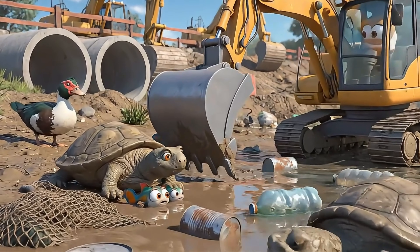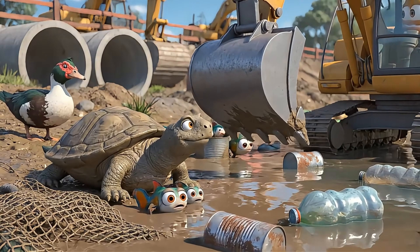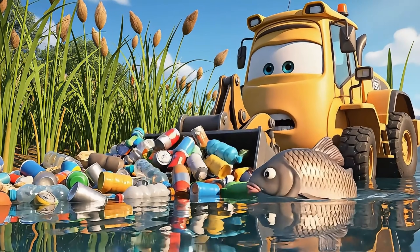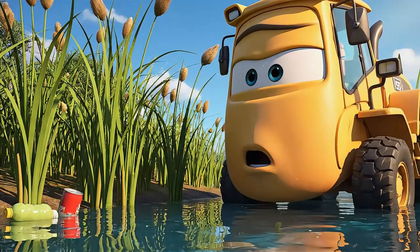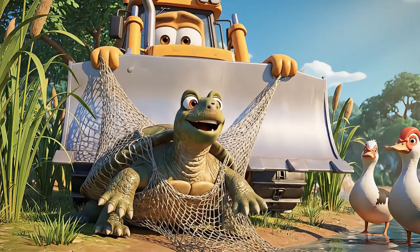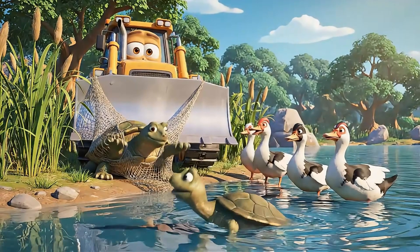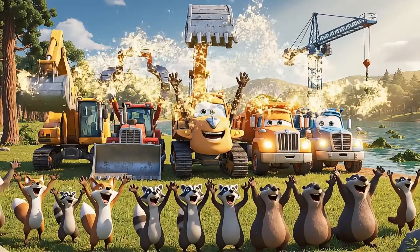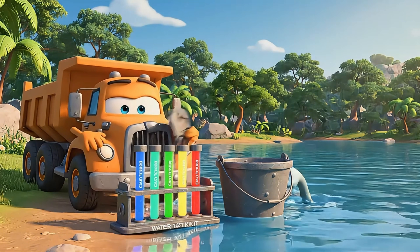Oh no, everyone! Our beautiful lake looks sick and dirty — what happened? There's way too much trash. Even the fish looks scared and can't swim freely. Don't worry, little turtle, I'll get you out of that net right away. Plastic nets and trash can trap animals and make lakes unsafe. Let's work together, team — if we clean up, our lake will be safe and beautiful again. What should our team do first?